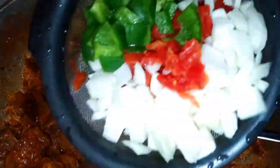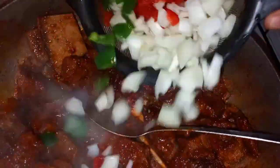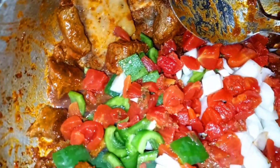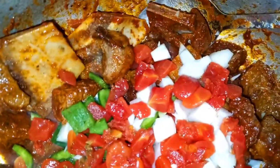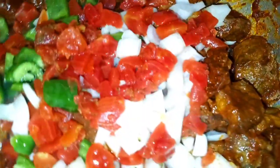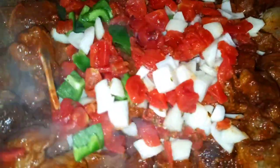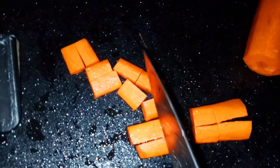I have bell peppers, chopped tomatoes, and onions — be creative here, you can add any vegetables that you like. This is your preference when it comes to making a delicious beef stew. I'm also going to add some carrots — I'll chop some carrots and add them in. You can add potatoes as well.